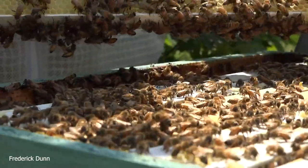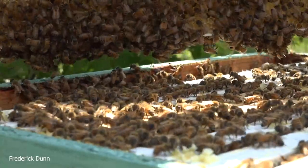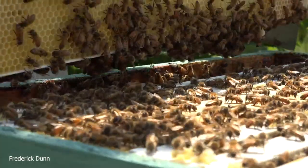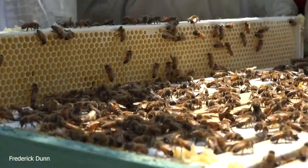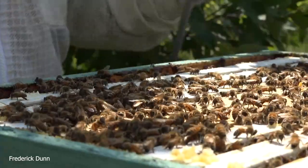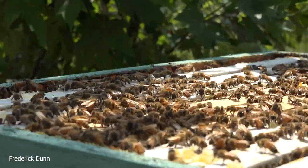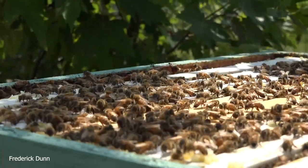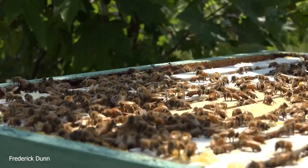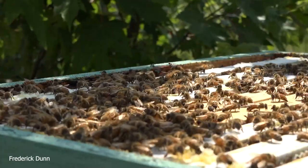Why am I wearing these goat skin gloves? The day after this I have a critical photography assignment and I cannot have fat, swollen hands from bee stings. So I'm taking extra precautions today. Although these bees are very calm, there's always one or two that just want to let you have it for no apparent reason whatsoever.